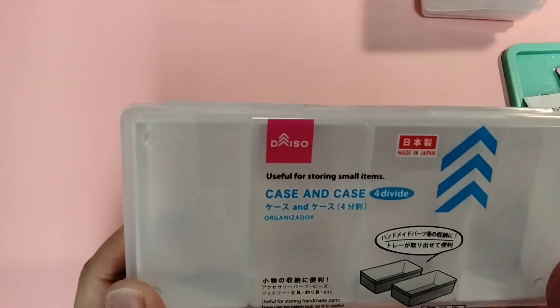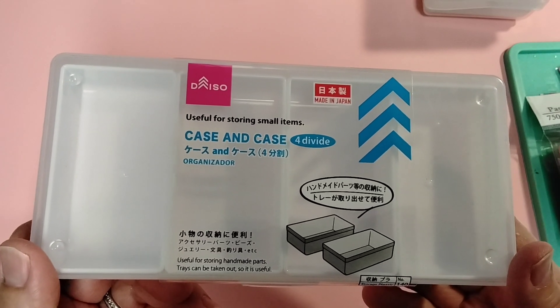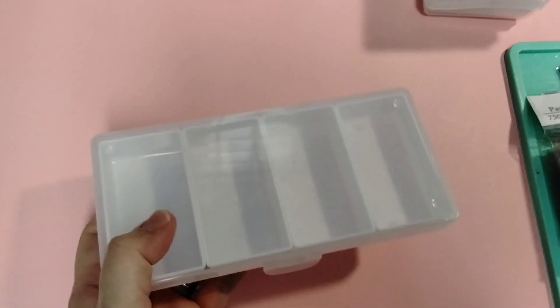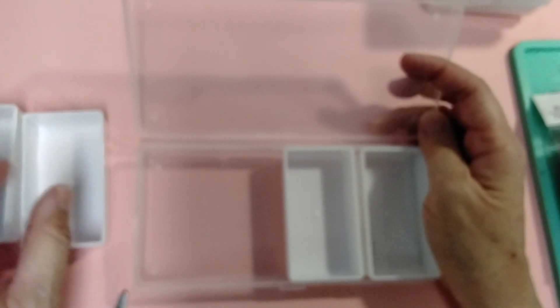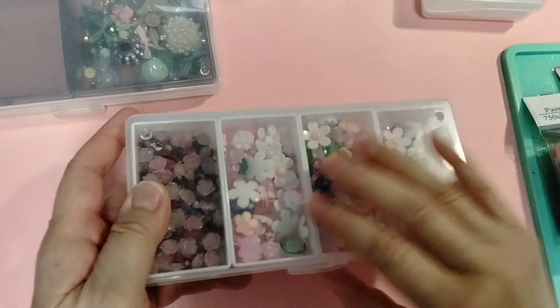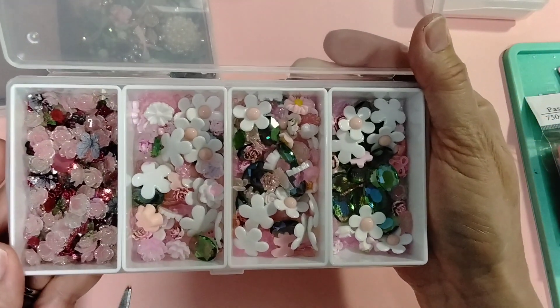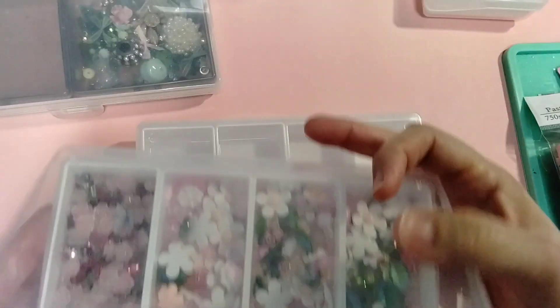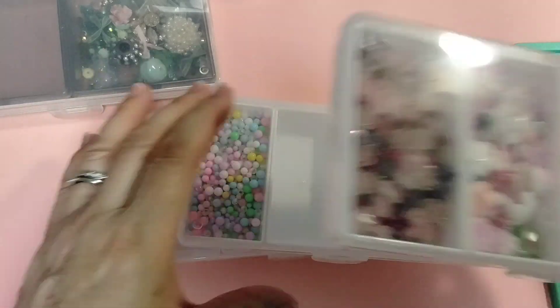And then I bought these. I found this one when I was traveling in the continental US. I like this one — I think it's called Case and Cases For Divide. I like it because each of these compartments comes out so you can separate them. I filled some of these with my micro things that I'm going to use for maybe my deco den or my cream glues. I like them because you can see right through the cover, so I know what's in there, and it's no spill.